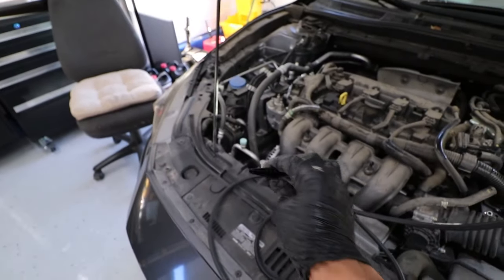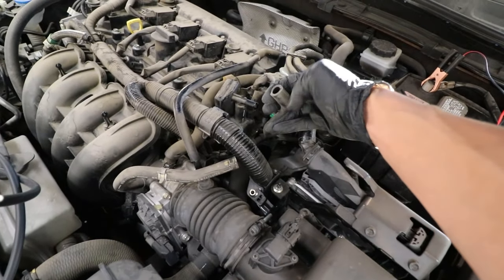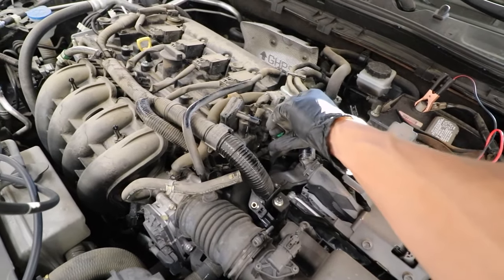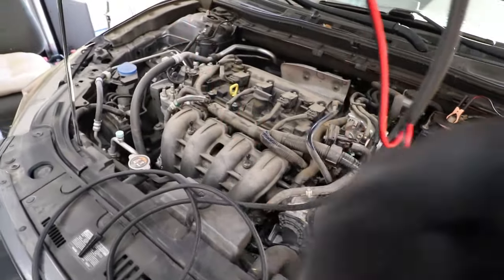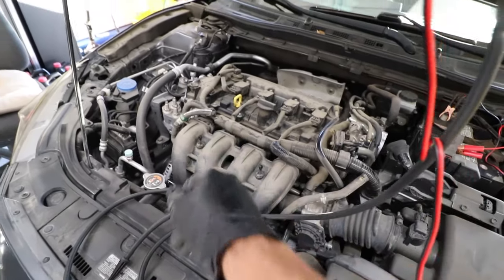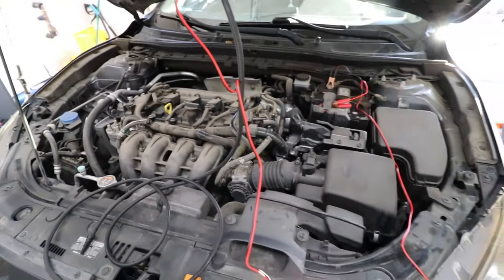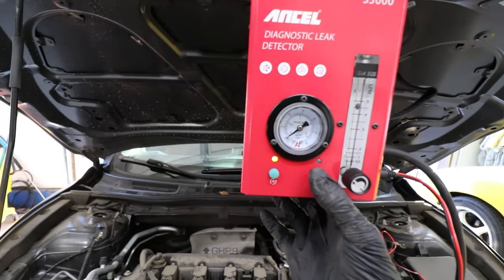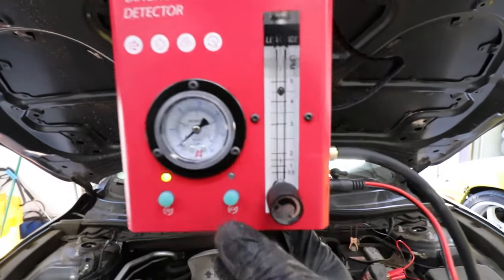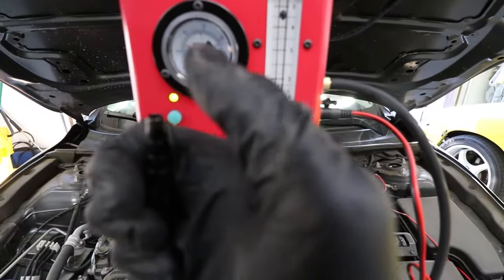The car is all hooked up — really simple. The power cable just goes straight to the battery and we've got the hose right here. I went ahead and disconnected the purge valve so we can test the back end of the evap system as well as the intake side to see if we had any intake manifold leaks. Let's go ahead and turn the compressor on.